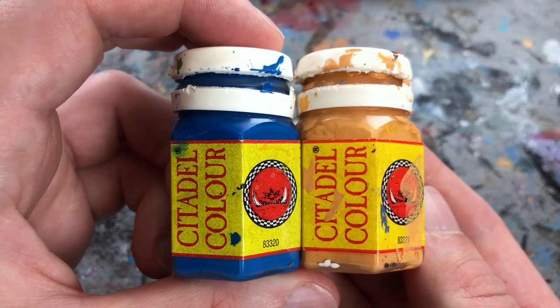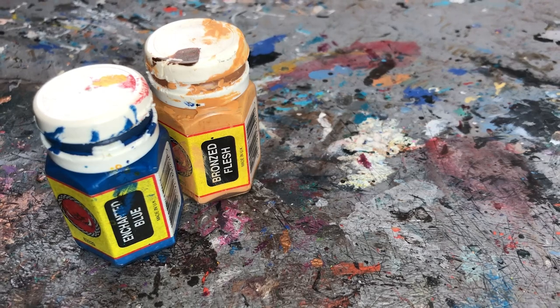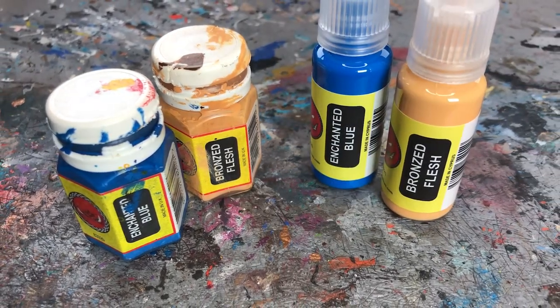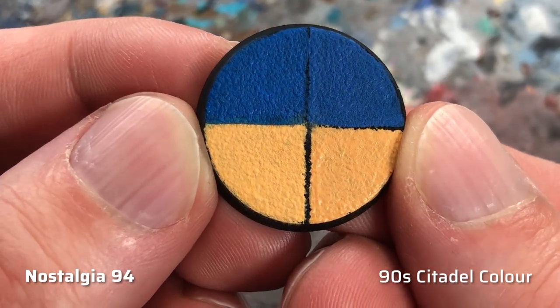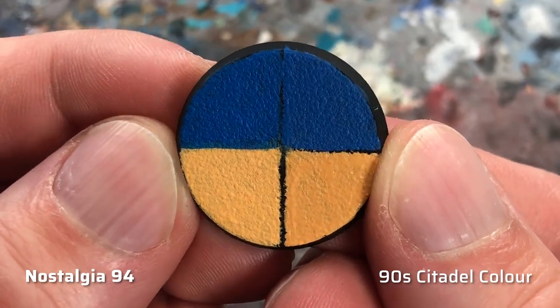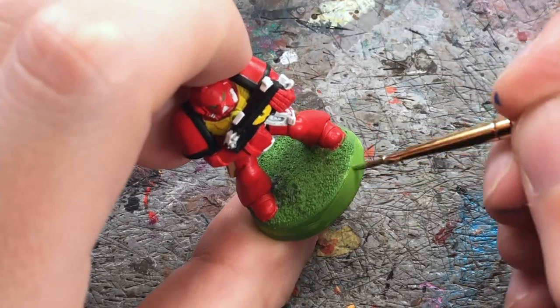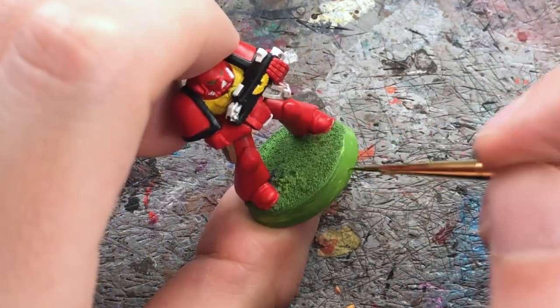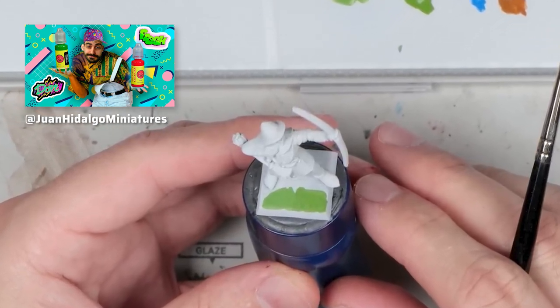And what about the color match? War Colors promises a match of at least 95% to the old Citadel colors. I still have two old colors in my possession and here I compare the original Enchanted Blue and Bronze Flash with the Nostalgia 94 variants. Both Nostalgia colors seem a touch lighter, but in general they are close enough and match the colors as you remember them from back then. Most importantly, the Nostalgia 94 Goblin Green is also immediately recognizable as the classic hue of Goblin Green — though as my buddy Juan Hidalgo found out in his video, the match isn't 100% either, more like the 95% that War Colors promise.